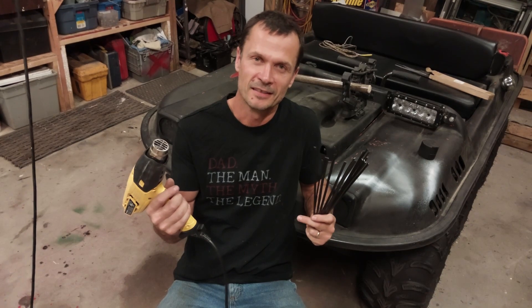So there you have it — plastic welding, DIY style. Hope you liked the video. Stay tuned for my next video and be sure to click that like and subscribe button to stay up to date on what's coming out next.